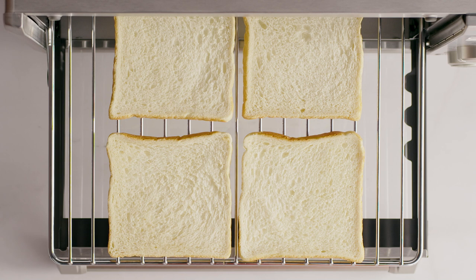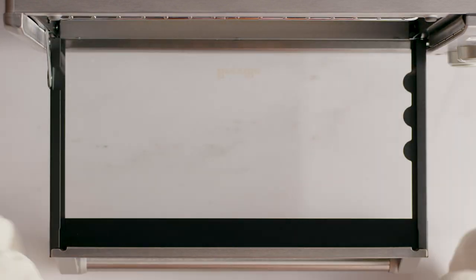Now, be sure to place your bread slices close to the center of the rack. You can fit up to four slices of regular sandwich bread.